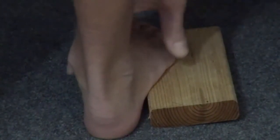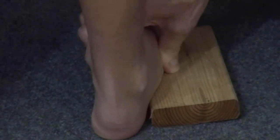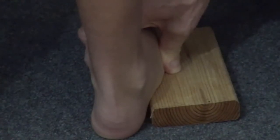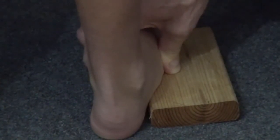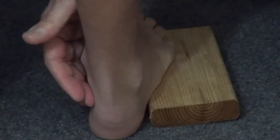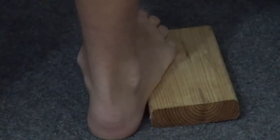On the other hand, if his hind foot remained in varus even on the block, it would mean that the subtalar joint is not flexible — it's a rigid or stiff varus — and we would need to correct, surgically, both the forefoot pronation and specific procedures on the hind foot to correct the varus to valgus.